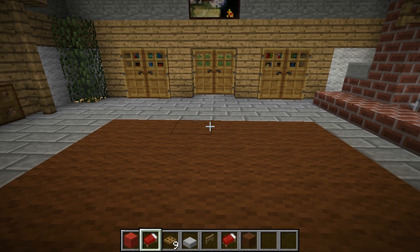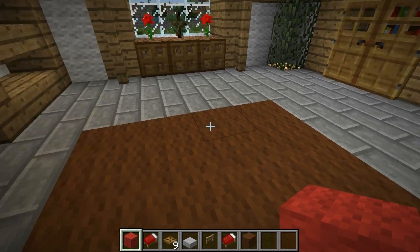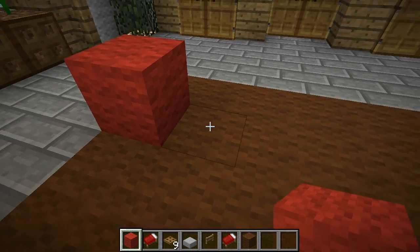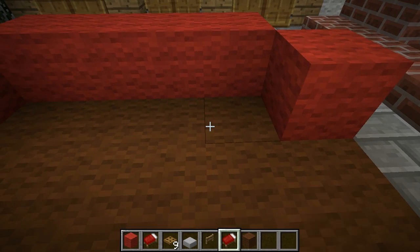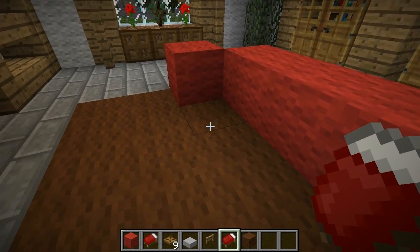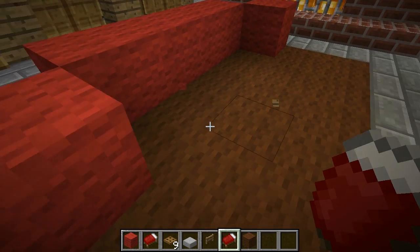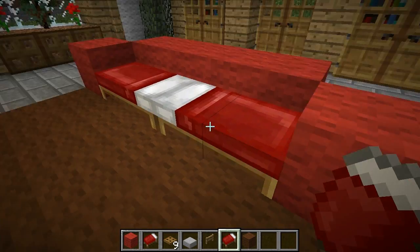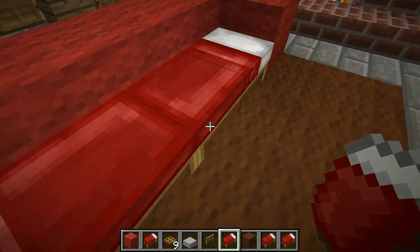First we're going to start with the couch. This couch is pretty cool because it not only has form, it has function — you can actually use the couch to sleep at night. What you'll need is some red wool, beds, and trap doors. First, lay down a rug if you want, then place red wool four wide. You have to decide if you want the pillow part of your bed facing inward toward the center or outward toward the ends — either one can work, take your pick.